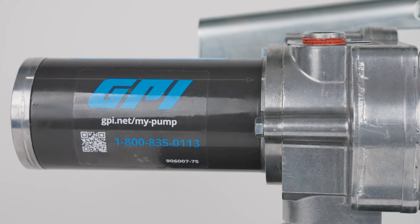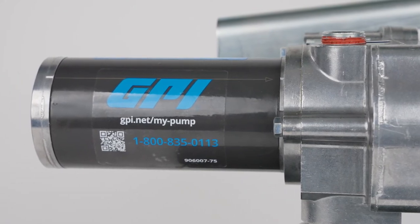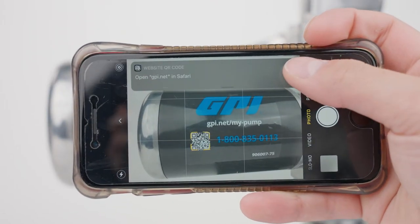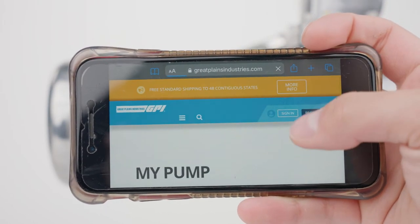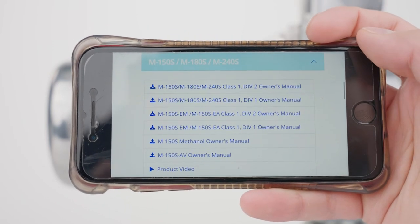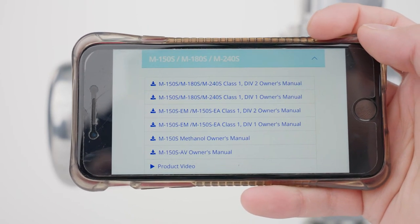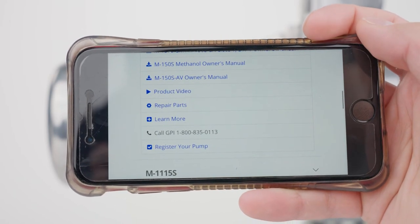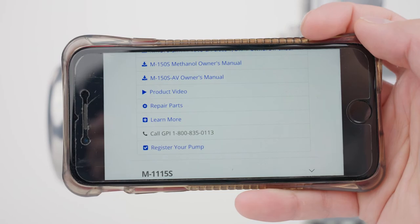A QR code is also conveniently located on the side of every GPI fuel pump. When you scan the QR code with your smartphone you will be taken to our My Pump web app, where you'll find links to the owner's manual, installation videos, links to buy spare parts and accessories, and a phone number to call GPI's product support team.